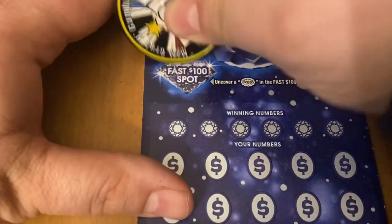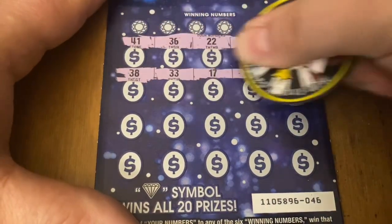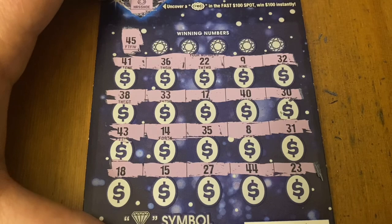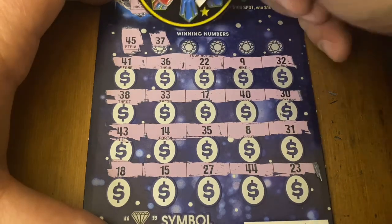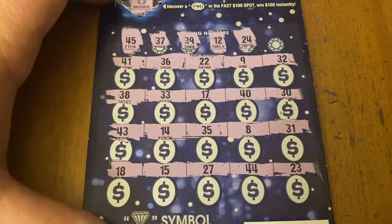On to ticket 46 — 46 horseshoe, which would have been good on the sevens ticket but not here. All numbers, no symbols. First up: 45 — no good. 37 — I don't see it. 39 — no. 12 — no match. 24 — I don't see it. Last chance: 16 — no good. No win on ticket 46 either.